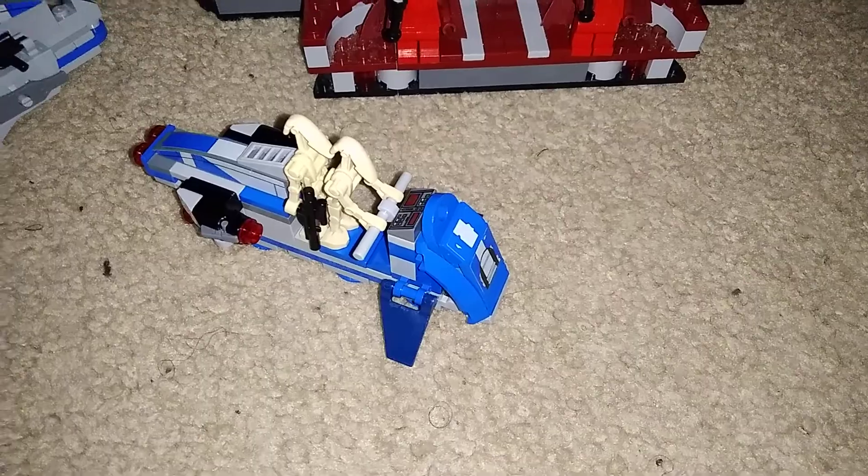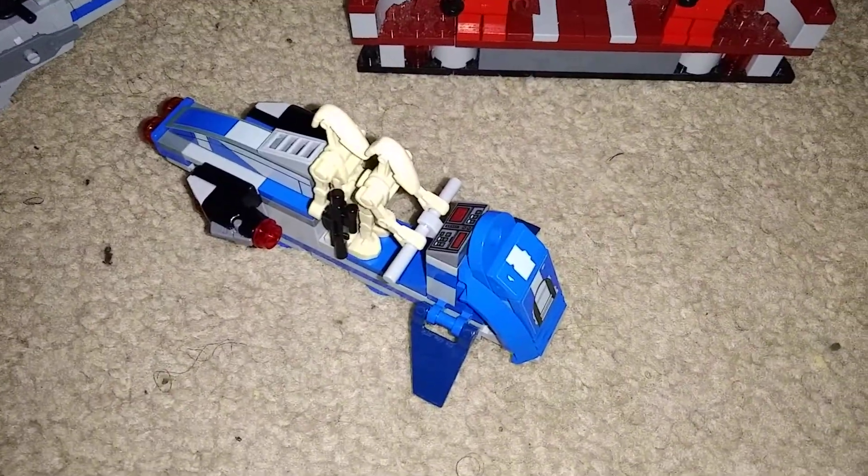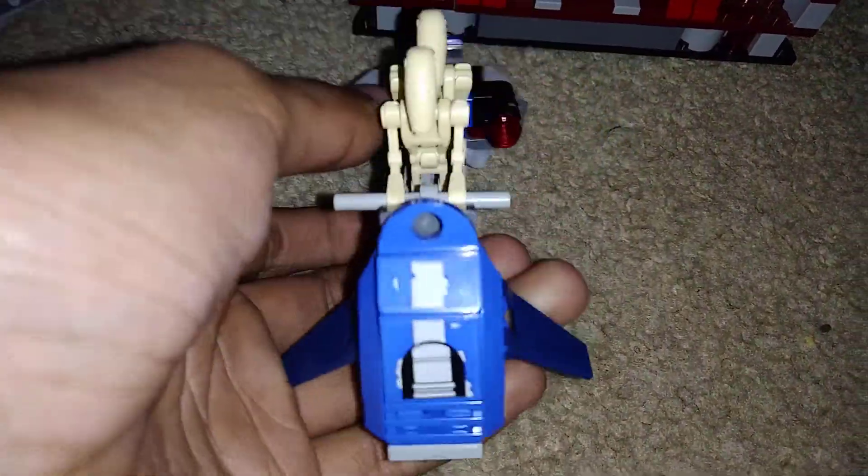Hey guys, what is up? Today we're going to take a look at my mock for the Separatist speeder, made from a 501st battle pack.